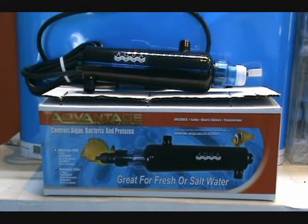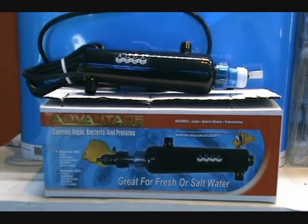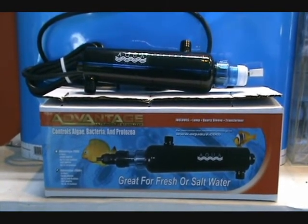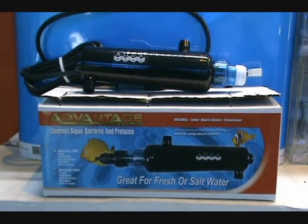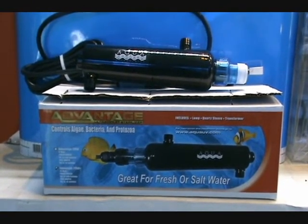For saltwater tanks, they will handle up to a 75-gallon tank for protozoan kill. These are designed for maximum performance, power, and reliability. They're proven to be safe and effective in controlling algae and harmful bacteria, and they don't leave any residual material in the water like some medications will. They utilize the highest quality components that work perfectly together.